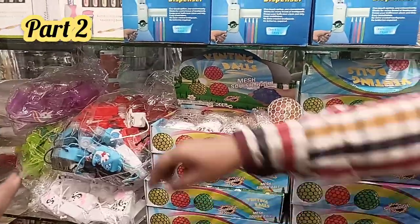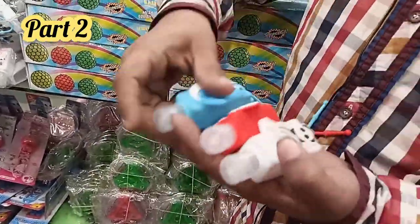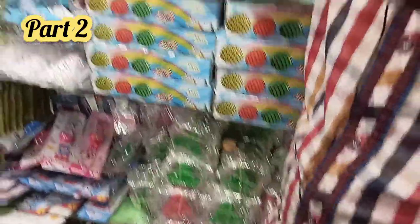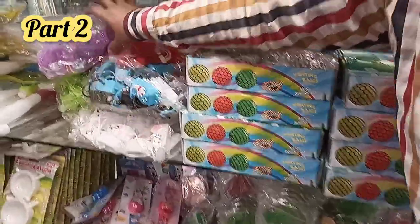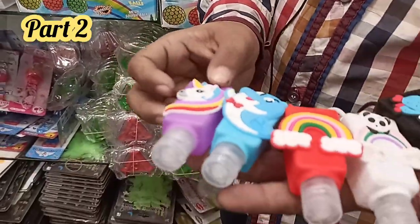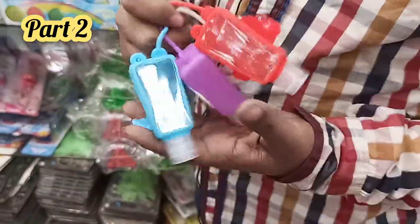These are sanitizer bottles at 90 rupees each piece. There are 10 to 12 designs in different colors. We have bear, unicorn, and dinosaur designs — very cute. There are 12 to 15 designs available at a nice price of 90 rupees.